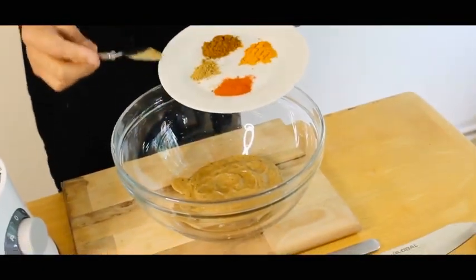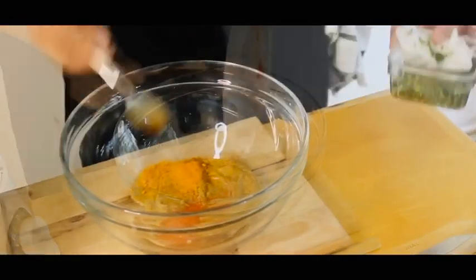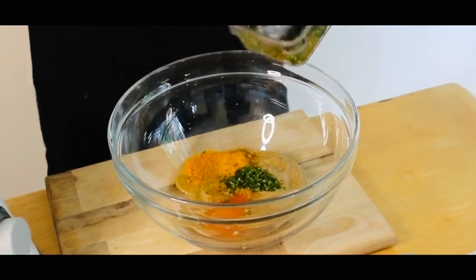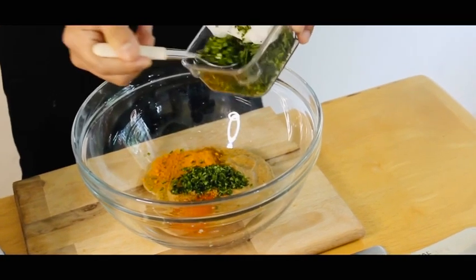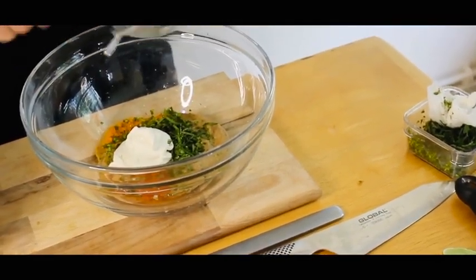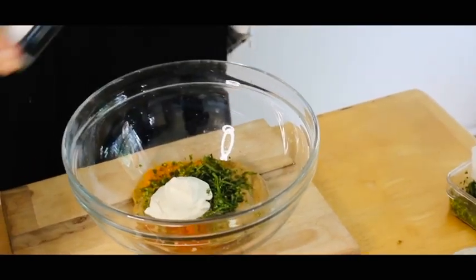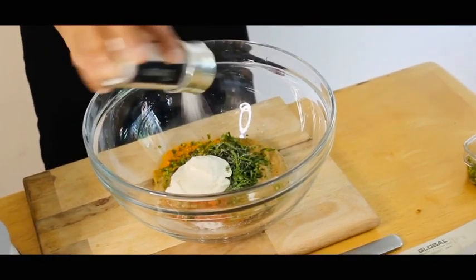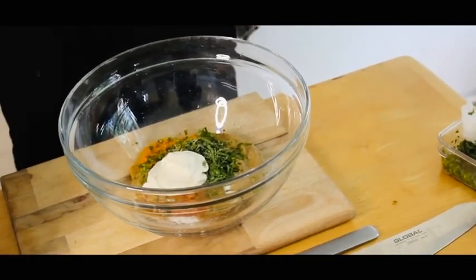I'm going to add chili powder, turmeric powder, cumin powder, and coriander powder. Next, you need to add chopped coriander to three spoons of yogurt. For the seasoning, add salt and black pepper.